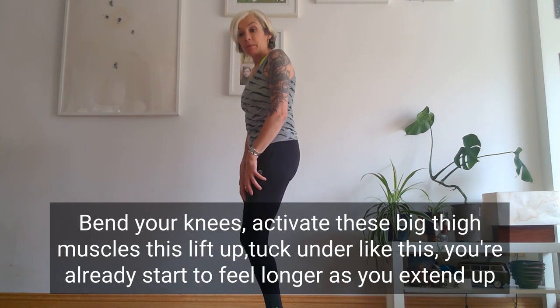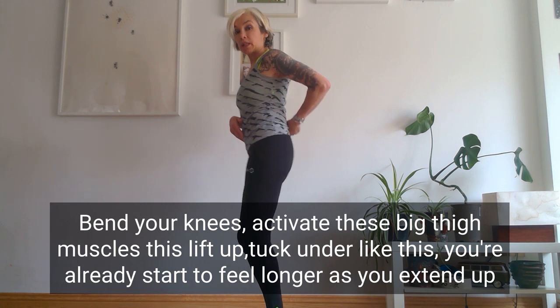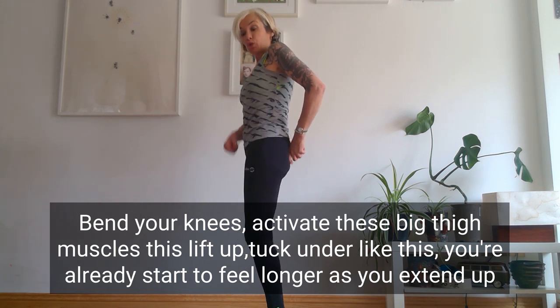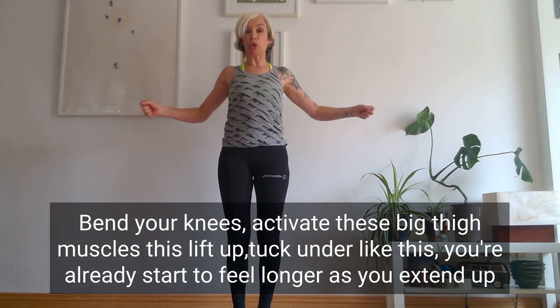From there, bend the knees, activate these big thigh muscles, tuck your tailbone in — so it's not this, it's this. When you lift up from the pubic bone, you're already starting to feel longer.